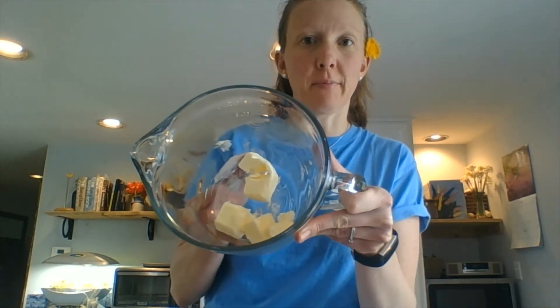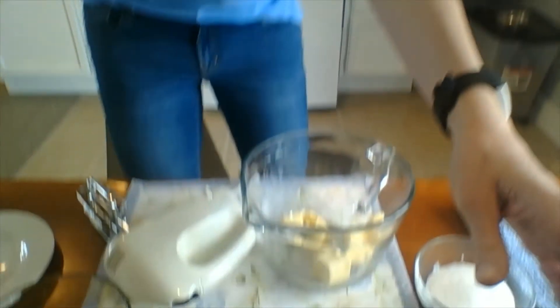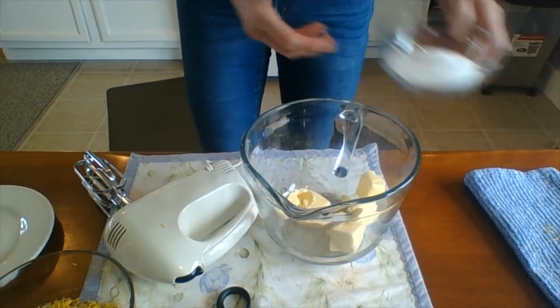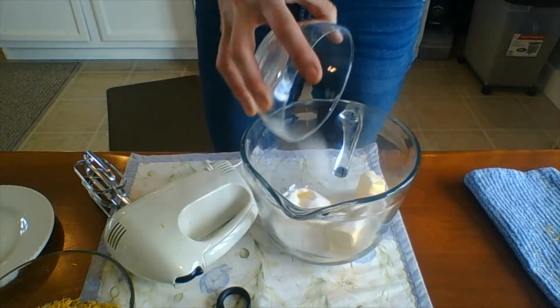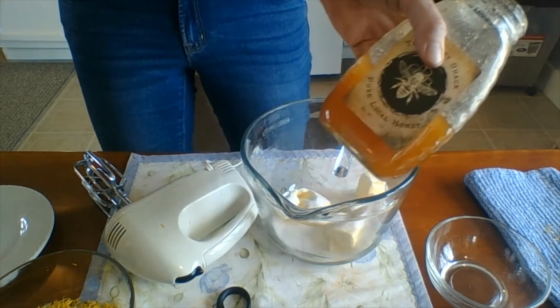For making the shortbread, the first thing we're going to do is cream together our butter, sugar, and honey. We need one stick of butter — I broke it up and cut it into larger chunks with a butter knife. We're going to add a half cup of white sugar and one tablespoon of honey.